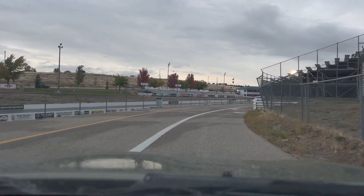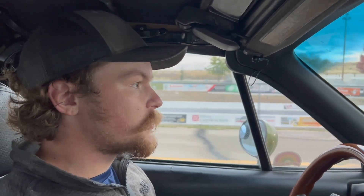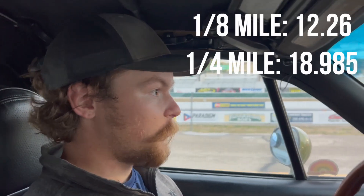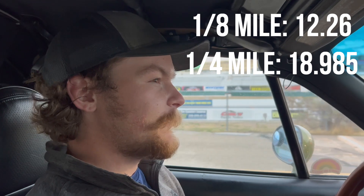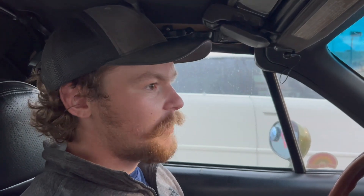We are back at the drag strip after getting the new motor in. It's a rainy, wet day so they've got the track closed down to an eighth mile. Last time we were running mid-low 18s in the quarter mile — I'd think maybe 17s with the 1.8, maybe high 16s, but we're limited by driver skill. First run was 12 flat eighth mile — bogged it at the start. Next time should be better.